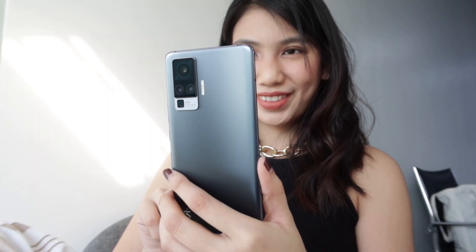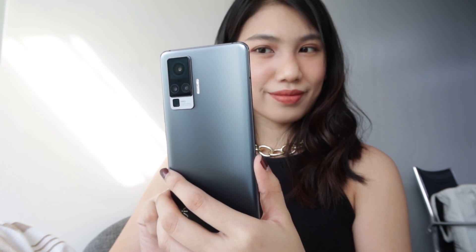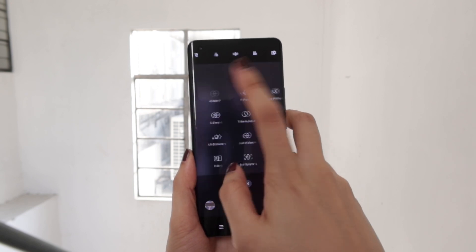The gameplay was very smooth with virtually no lags or stutters. But now, back to the X50 Pro's cameras. The rear camera module contains a bunch of great hardware which includes a 48MP Sony IMX598 main camera, a 13MP portrait camera, an 8MP periscope telephoto, and an 8MP ultra-wide lens. This hardware is just the rock that the X50 Pro builds its photography chops upon, so let's check out the Vivo X50 Pro's awesome camera features.